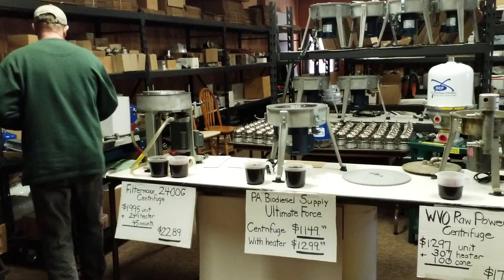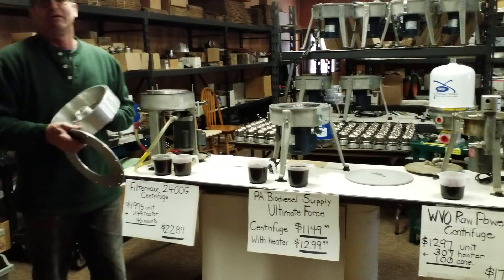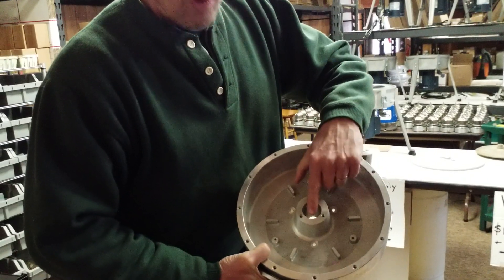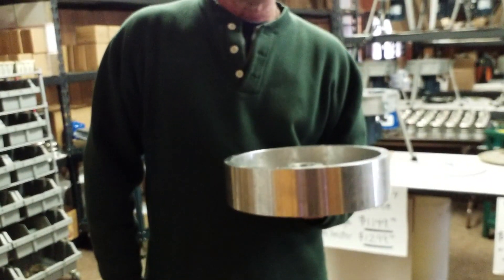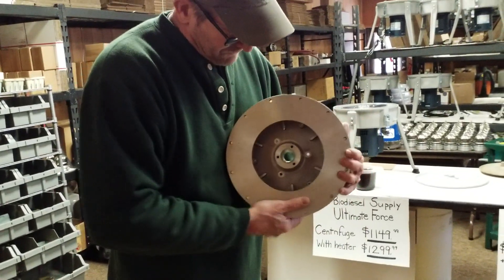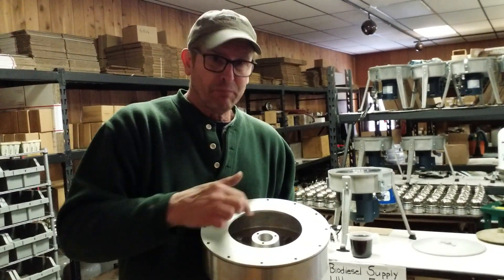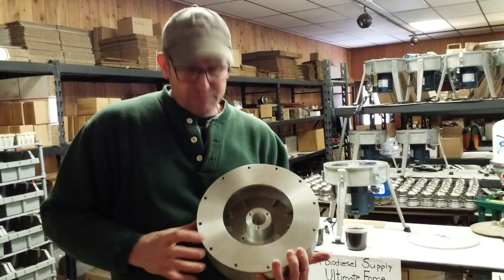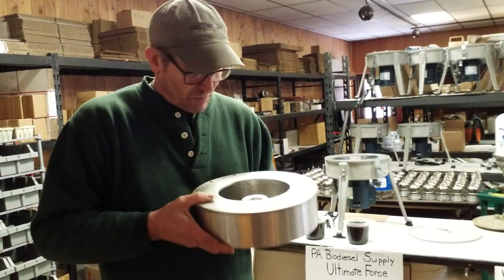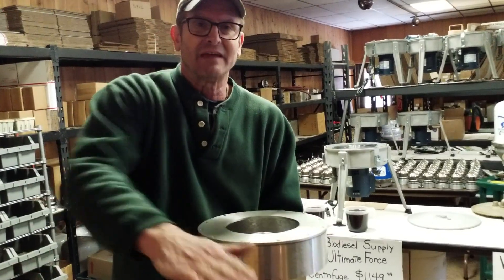FilterMax also claims his bowl holds a gallon. His bowl holds a little bit under seven and a half cups. Now, if you caulk the drain holes shut and fill it up like a cereal bowl, I believe it does hold a gallon. But if you put the lid on it, it never fills up past a certain point. Centrifugal force is outward and up — the further the bowl is from the center, the more centrifugal force. That's one of the reasons WVO Designs doesn't clean as well; the bowl is just too small. As this is spinning, once the oil passes the rim, it sprays out — that's the clean oil. All three of these units run the same way.